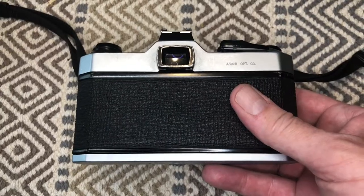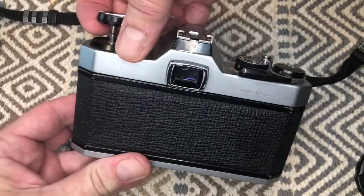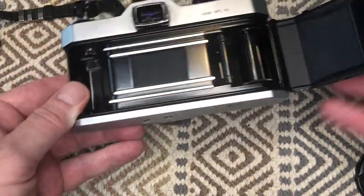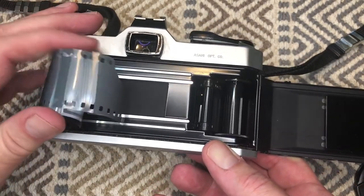Go ahead and pull the film out so we have a place to start. Here's your camera — go to the rewind knob, pull it up, and keep pulling until the back pops open. On the left side is where the film goes in, in the center is the shutter, and on the right side is the advance take-up area where the cogs and slots are for the film.